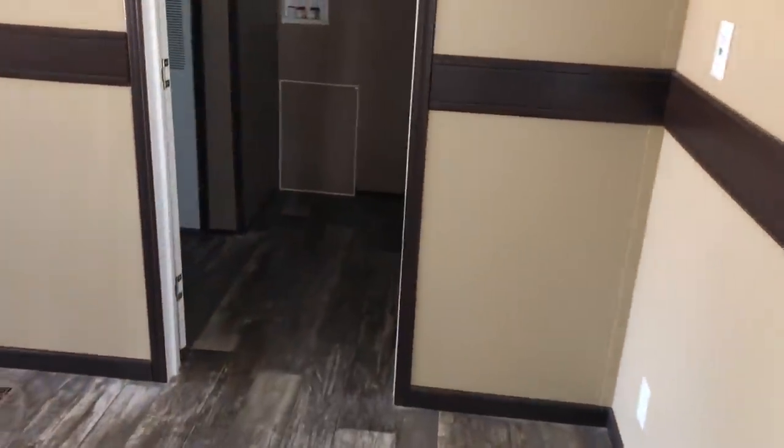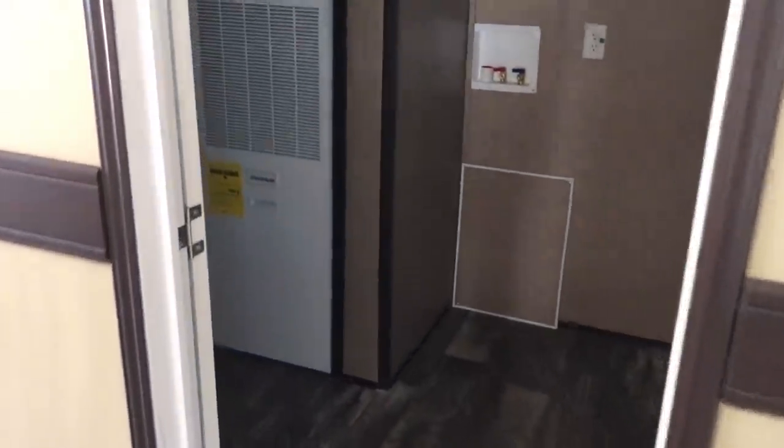We'll get into the kitchen, but before we do I want to show you the utility room right here. And this is your back door.